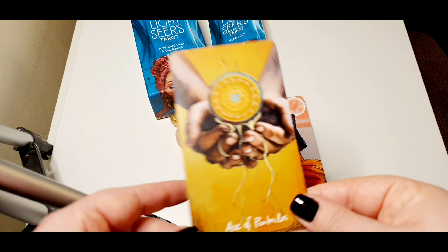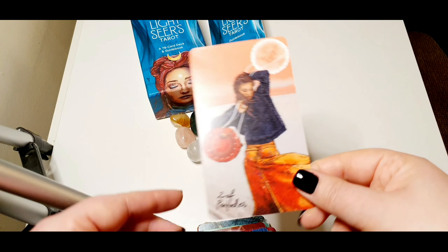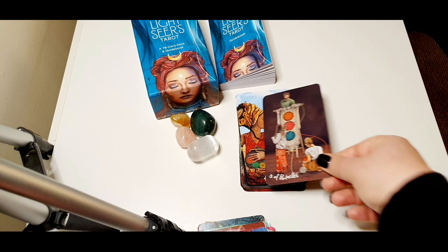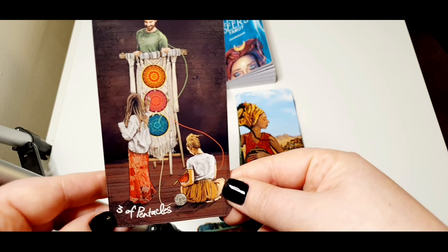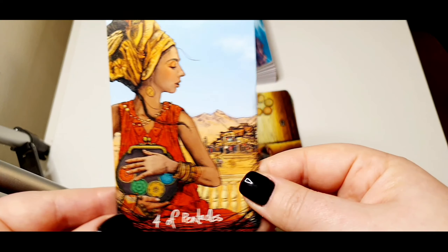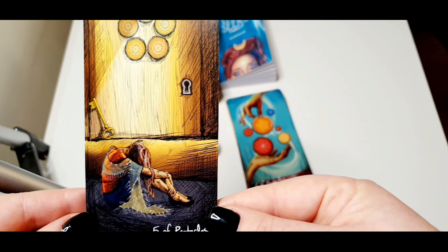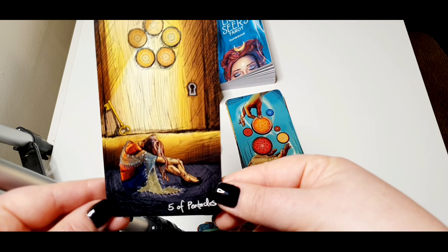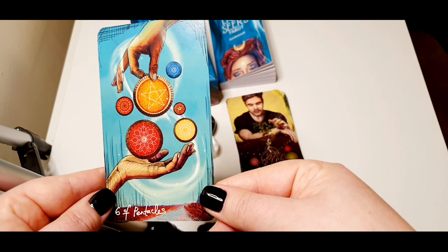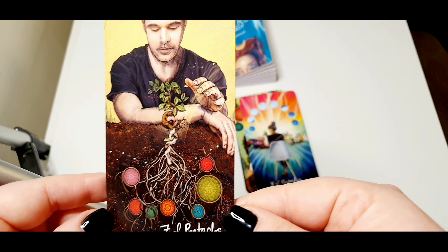There we go — the Ace of Pentacles, very nice. Two of Pentacles. I really like this one — Three of Pentacles, very very nice. Four of Pentacles. And this is another of my favorites — Five of Pentacles, really nice. Six of Pentacles. This is also very interesting — Seven of Pentacles.